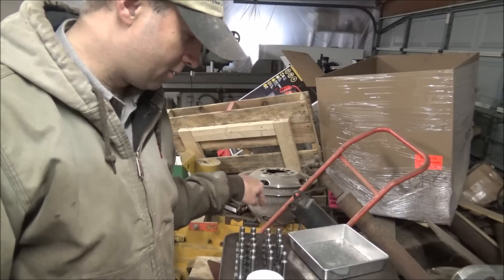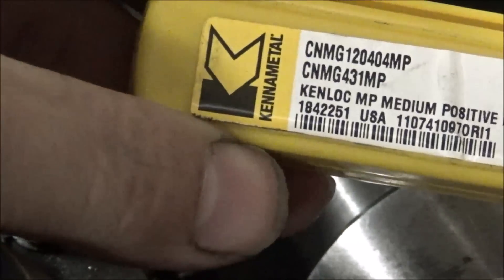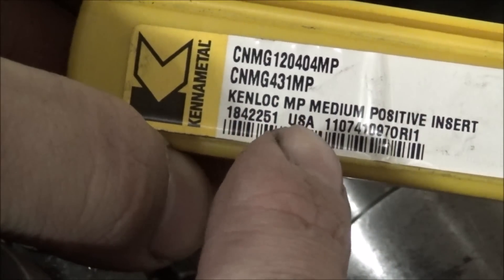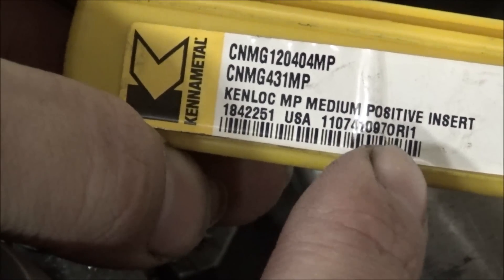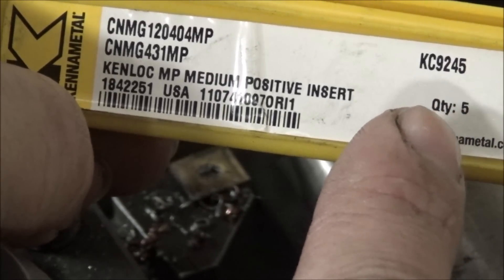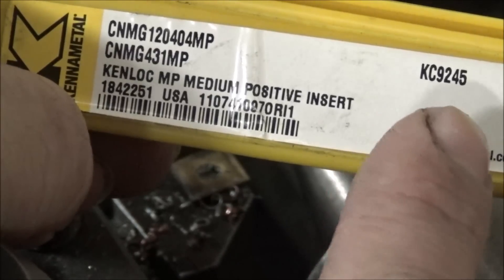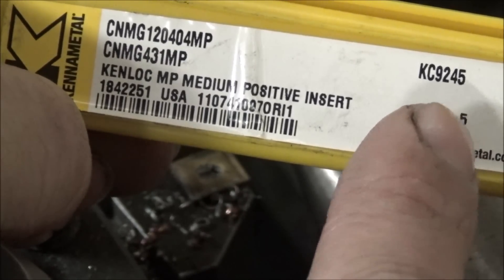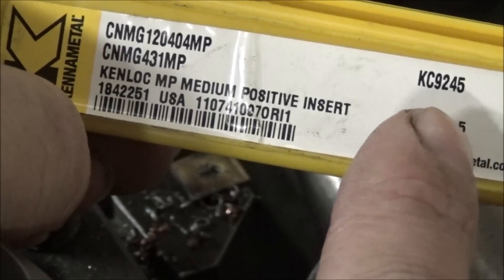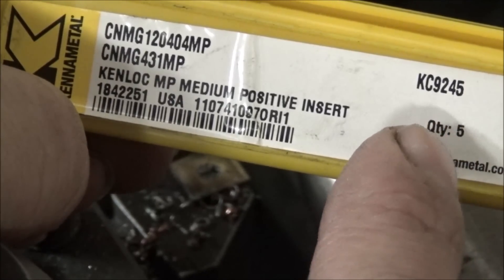I'll do that test before I rack a bunch of these doing something experimental. Last time I'd had some questions about the insert I was using on this, and it is a CNMG 431 MP, which is a medium positive insert. The grade is KC9245, which is not the best choice of grades for this. That's a grade that can take a real heavy beating — it's a really tough insert, not a really long wearing insert. But I typically buy my inserts based off of toughness more so than wear, because I usually have more problems with broken inserts than wearing out inserts since I don't do a lot of production work.